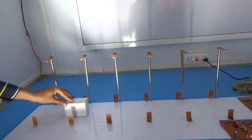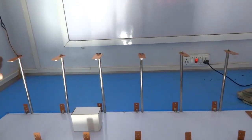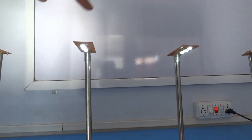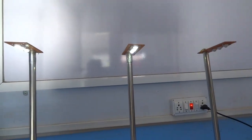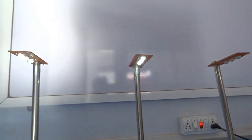Now, as the vehicle passes from the third sensor, the third and fourth street lights glow on while the second street light automatically glows off.